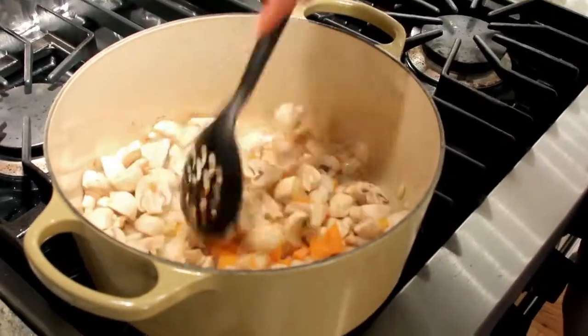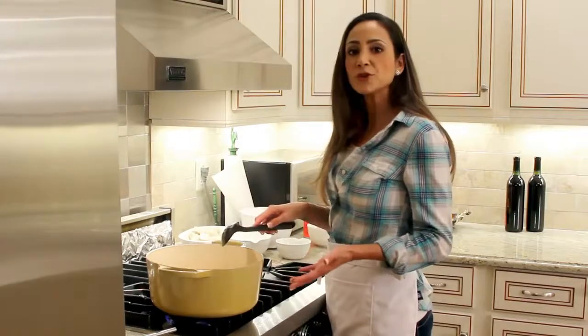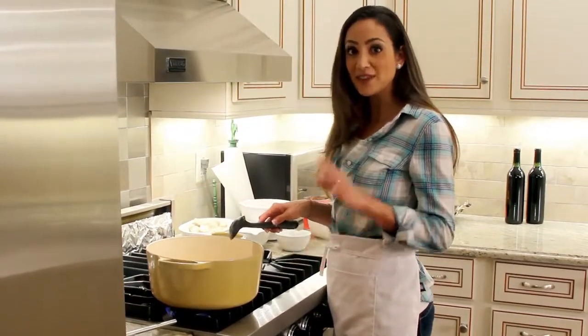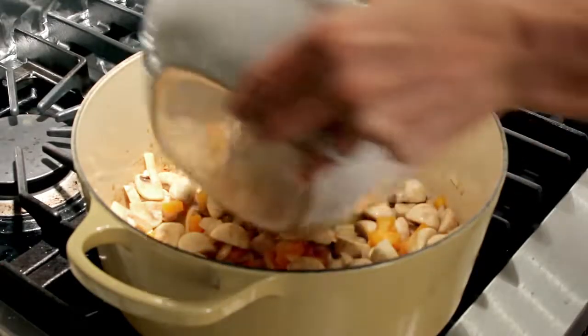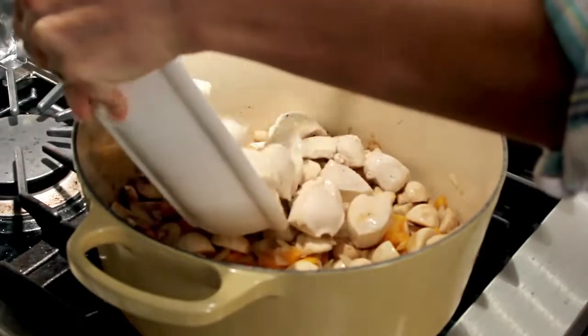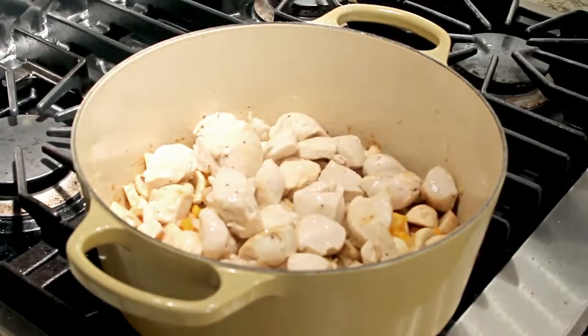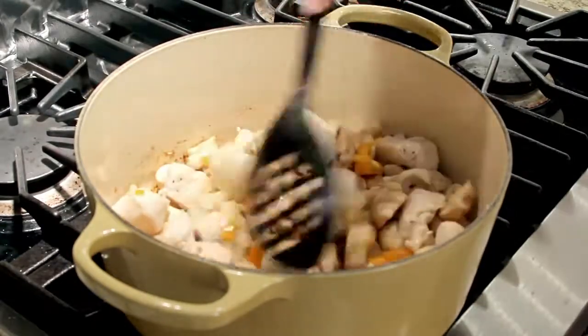We're going to let these cook for probably another five or six minutes. Then we'll add our chicken back and then our tomato sauce, and lastly our pasta — so we're almost there. Back into the pot it goes, and we toss up our ingredients.